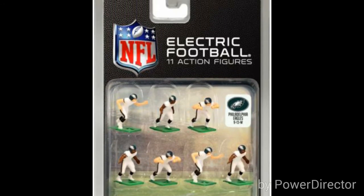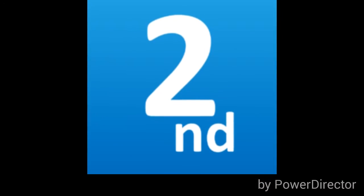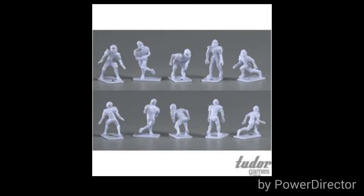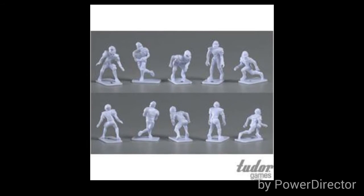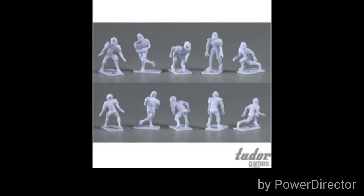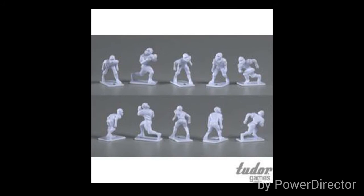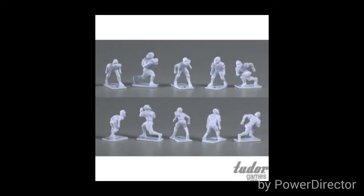Your second step: you have to get the Pro Line figures. This is a cost effective, big benefit type of figure, all customized up, done by the Cling By Brothers. There are two sets of Pro Line figures — they're already customized with quarterback, linebacker, and d-back, so you can put them at many different positions. The second set has an over-shoulder receiver, linebacker, and some other figures, so you can do some great things very cost effectively using the Pro Line Cling By figures through Tutor.